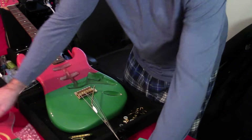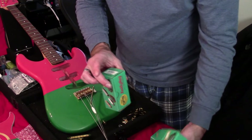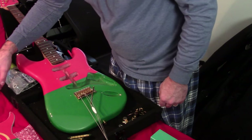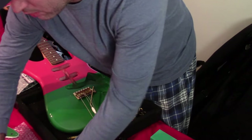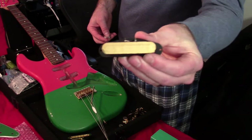So the first thing is figuring out the pickup positions — one, two, three. I'm going to assume, probably a dangerous assumption, that KPS-101 is the neck pickup. Let's hope. And there's the cool neck pickup — it has gold foil on top.